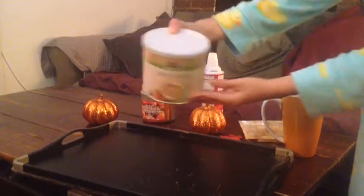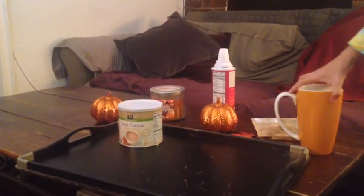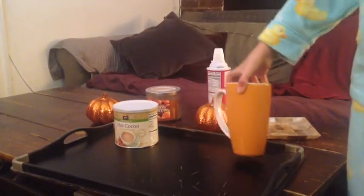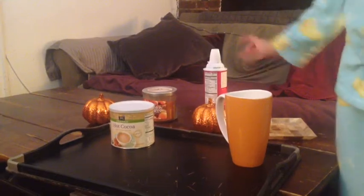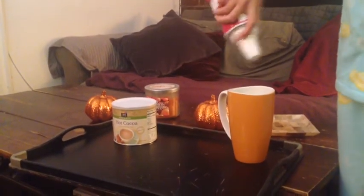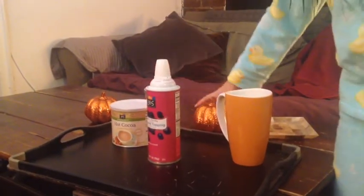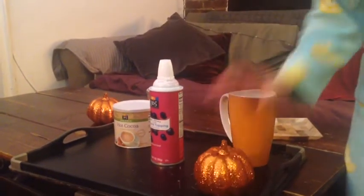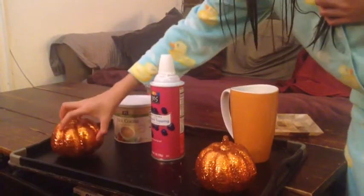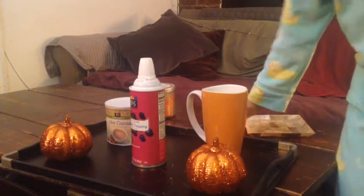This next DIY is really easy — it's like a hot cocoa station. First you're going to need your hot cocoa mix, and I'm just putting it on this black tray. You also need a mug — this one is orange and I love it because it's perfect for fall. Then you're going to want to take whipped cream or marshmallows. I prefer whipped cream — I love whipped cream with my hot cocoa.